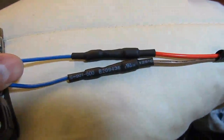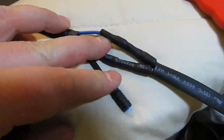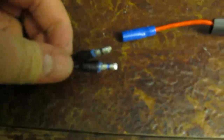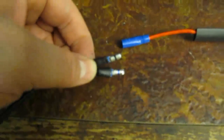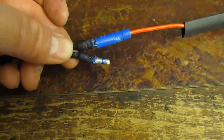After a little heat gun action. Red goes to brown, and brown from the Bestem trunk is marked with black on the contact. Blue marked on the contact is the blue wire, which is the negative wire. Brown is positive.